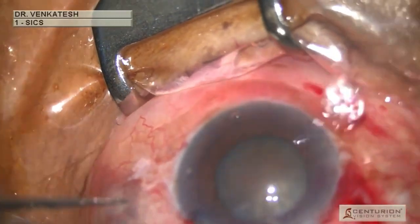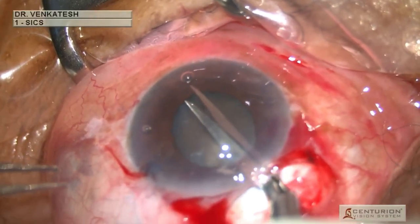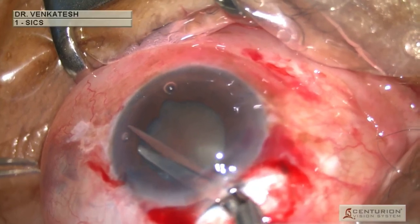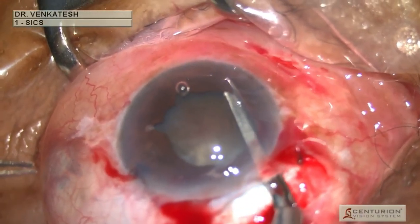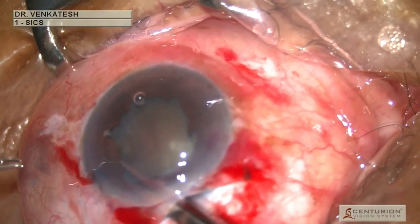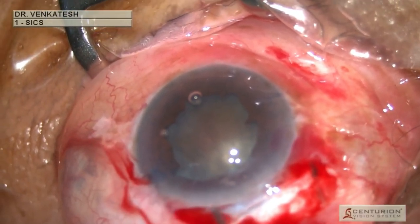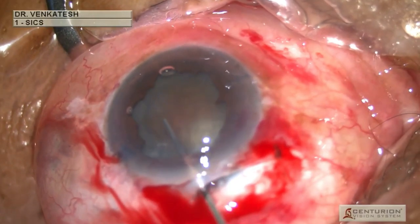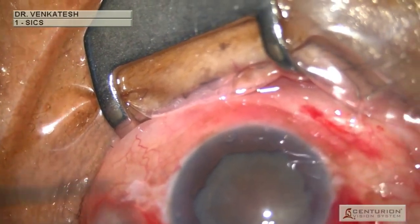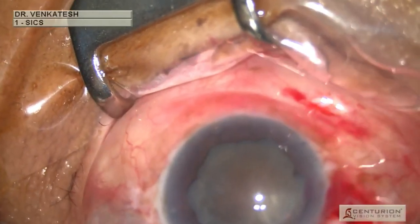Multiple sphincterotomies were planned due to the pupillary size. The cuts are made at the six o'clock position, the 4:30 position, the 7:30 position, the 9:30 position, and the 2 o'clock position, creating a pentagon-shaped large pupil. It is very important to space the cuts as evenly as possible to provide a uniform shape, and to avoid large iris tags as they can get sucked into the Simcoe cannula.